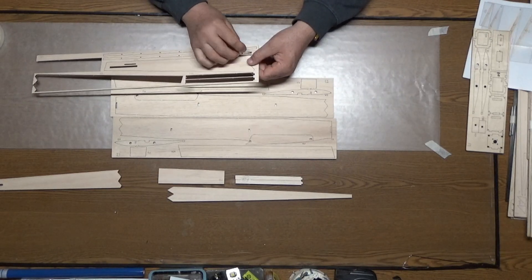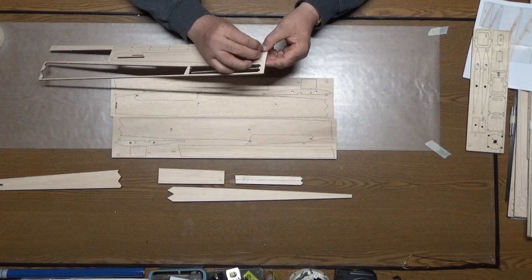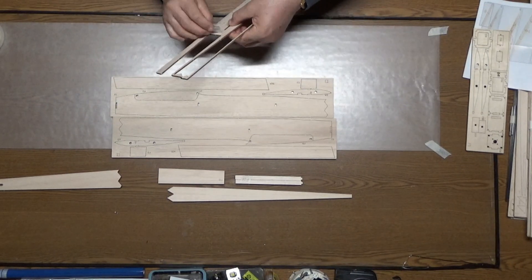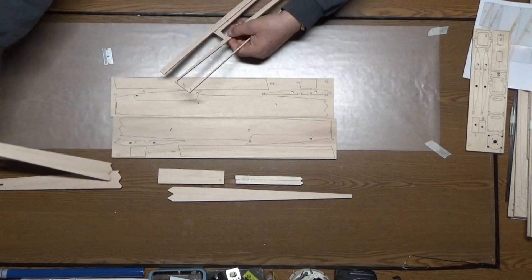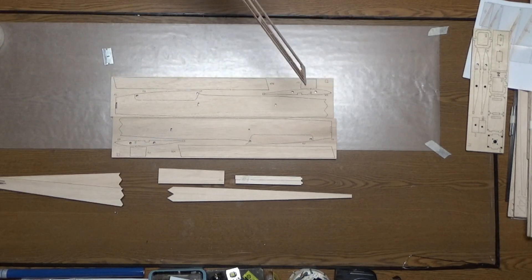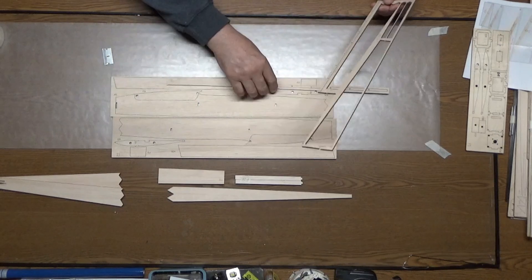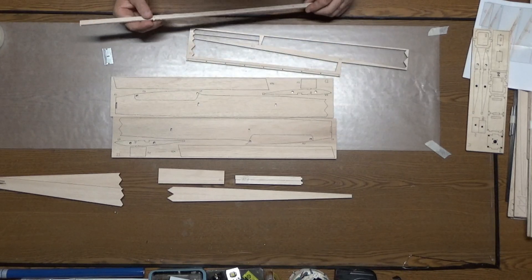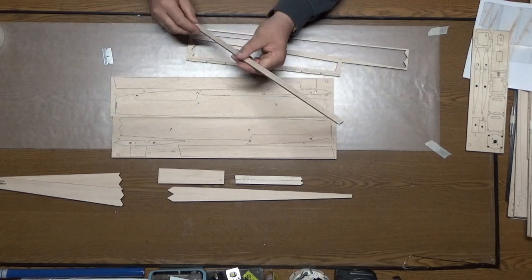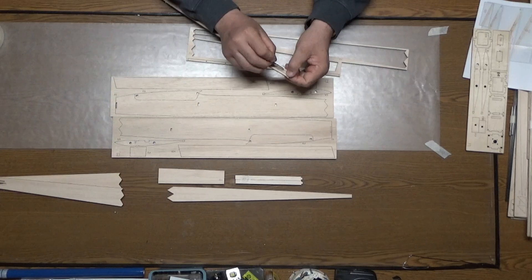Single edge razor blades are nice and sharp and fit right into these laser-cut areas. You could also use an X-Acto knife but I think the X-Acto knives are a little bit thicker. These are W25 — they must be part of the wing. I'll go ahead and cut them out, label them, and put them aside for when we build the wing.